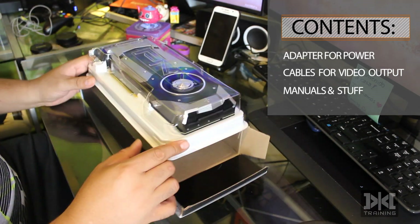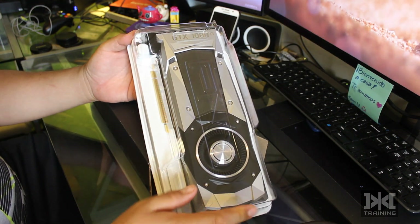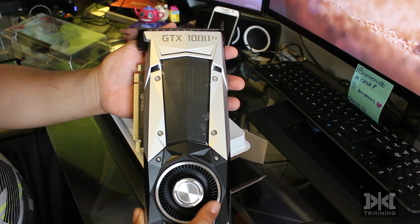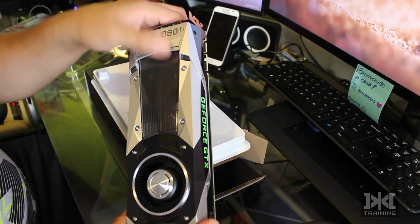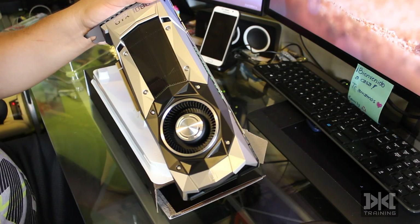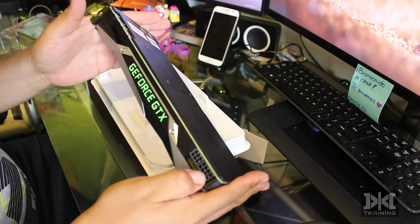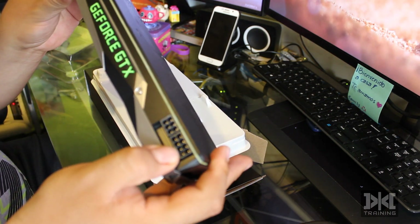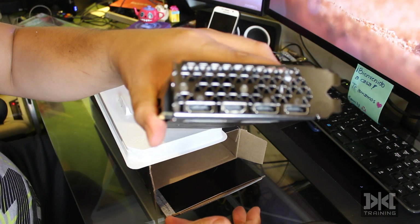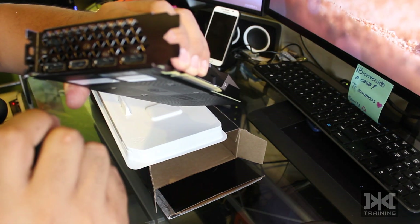And this is the most beautiful thing — the GTX 1080. Look at that, it looks beautiful. There's a protective plastic here — let's remove that. These are the connections you can use: one eight-pin connection or two six-pins. The ports are one HDMI and three DisplayPorts.